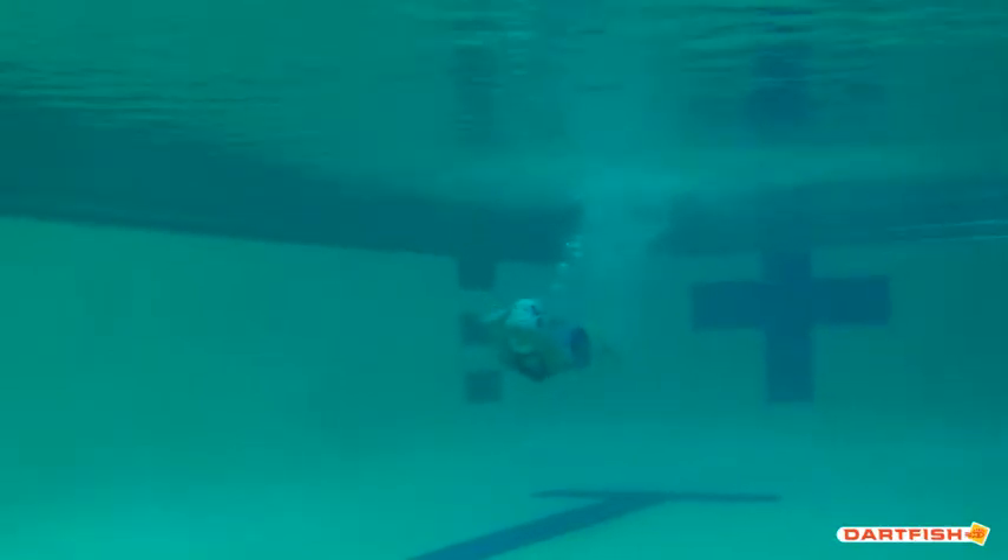Right away, a very good start. Getting nice and deep in a tight streamline. What I really like here is that she levels her body out. She gets deep enough and levels the body out so the body position is nice and long and straight, aiming from wall to wall. Head is nice and relaxed, looking towards the ceiling.